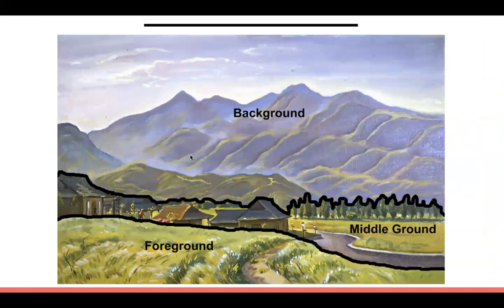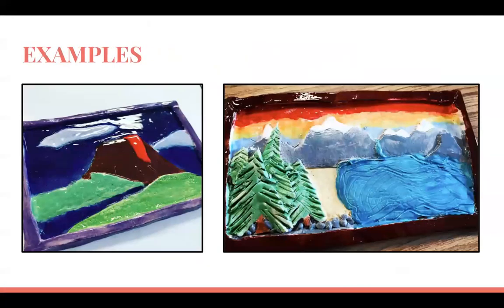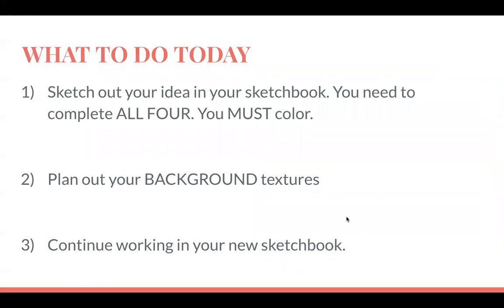While thinking of ideas for your landscape, consider the following: what would be in the background, the middle ground, and the foreground? In one example, the background is the sky and water, the middle ground is the beach, and the foreground is the palm tree. In another, the background is the sky, sun, and palm tree; the middle ground is the ocean and coral; and the foreground is the animals. Think about what layers you can add to make your landscape more interesting.